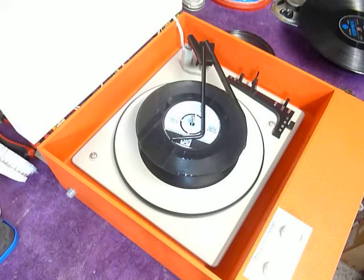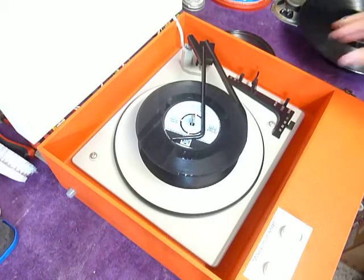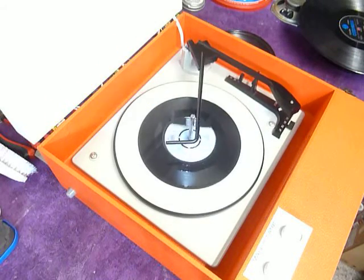The record begins playing. Flip the switch to auto if you want to skip to the next record.